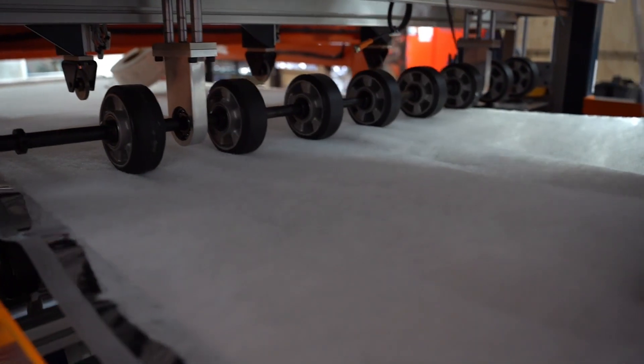Right before some double-sided tape is added to the internal layers as well, to add another layer of solidity in keeping the layers together.